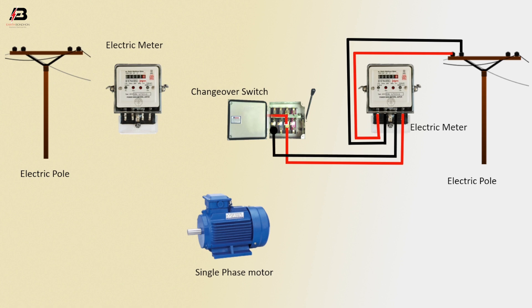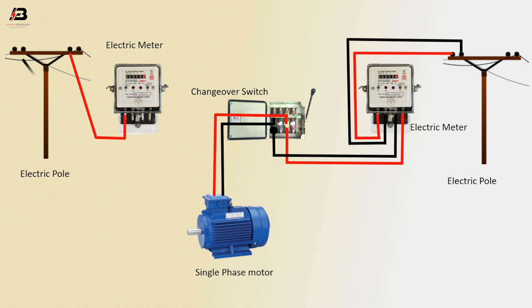Output connection from changeover switch to connect single phase motor phase connection. Output neutral connection from changeover switch to connect single phase motor. Phase connection from electric pole to connect energimeter. Neutral connection from electric pole to connect energimeter.